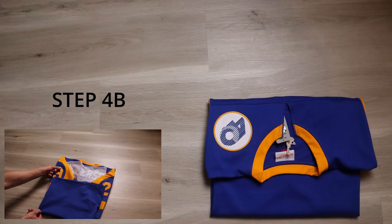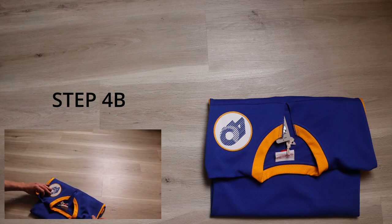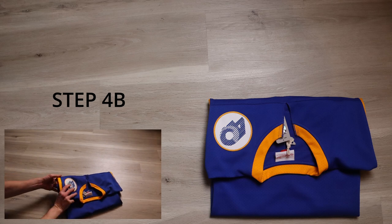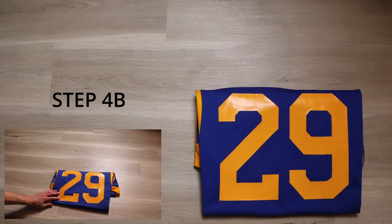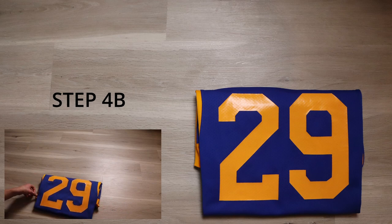In step four B, follow the same step as the bottom and fold the top over. Now when I flip it around, look at that — a nice even jersey. If you need to, tuck the sides in a little bit.